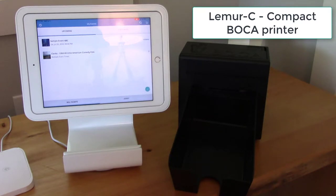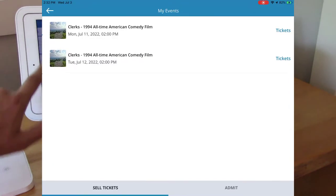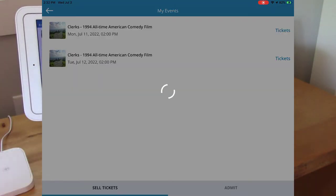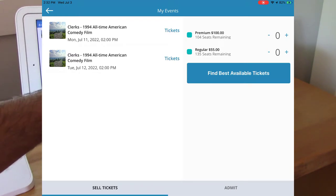This is the Boca Lemur C model. Here's an event that's reserved seat mode — I'm going to go ahead and select it. Now I'm going to choose which day I'd like to buy tickets for, and then choose what type of ticket I'd like. In this case, I'd like two regular tickets.